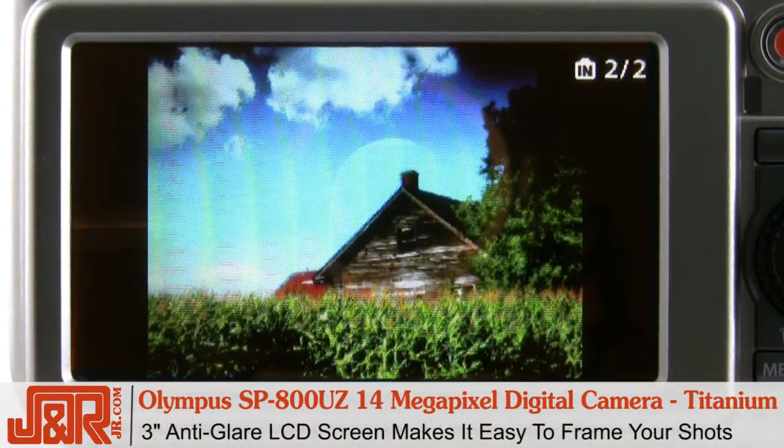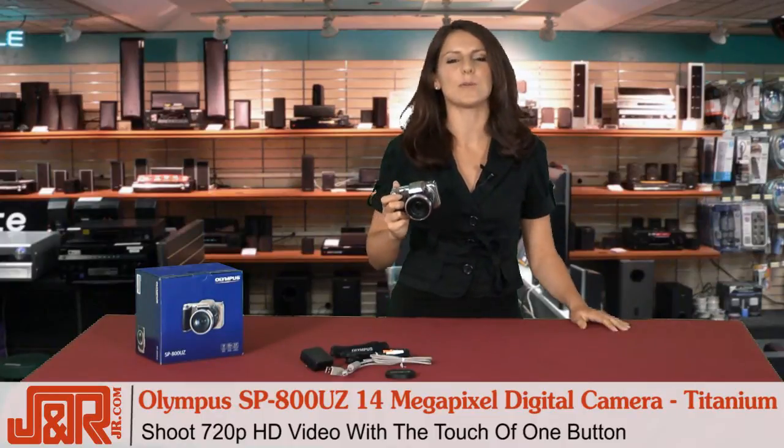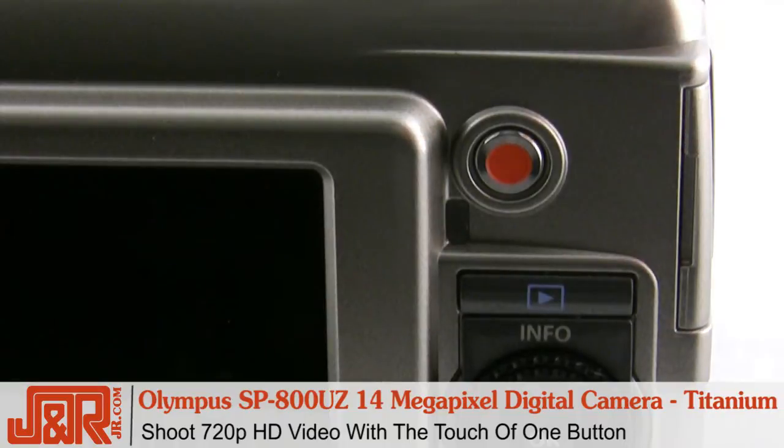I like that the LCD screen is 3 inches and it's anti-glare, which means that it's easier to compose and frame your shot, even in bright light. Plus, if you're like me and you love shooting video, with the touch of one button you'll be recording HD movies in 720p.